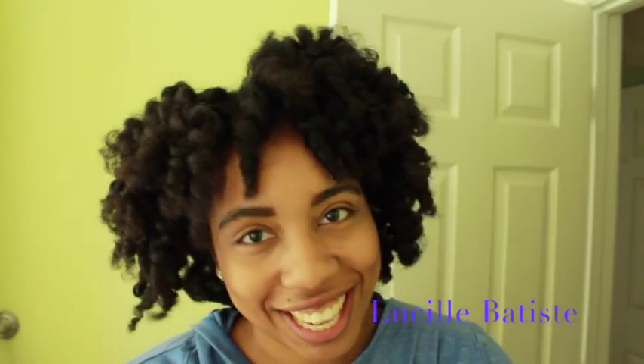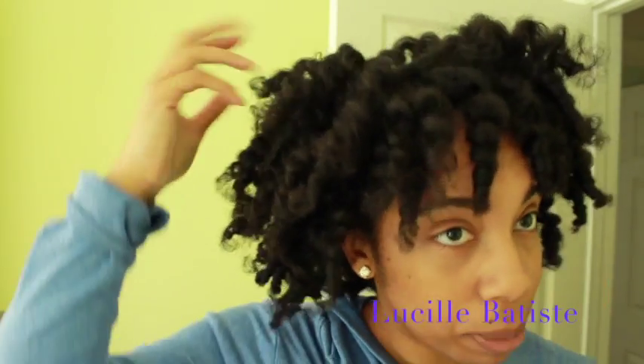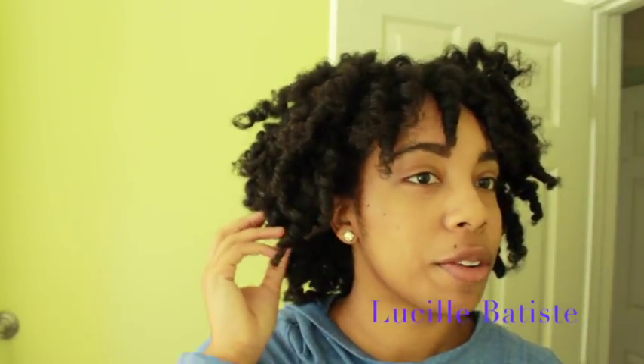So today I'm bringing you the best perm rod set ever. I am so pleased with my hair right now. This is day two and I'm showing you guys on camera how I separate my curls and also how I sleep at night using two pineapples to preserve my curls. Day one I didn't separate them because I was at work and didn't want them to get messed up. My hair is just going to get bigger and bigger — make sure you follow my Instagram, it'll be in the description box below.